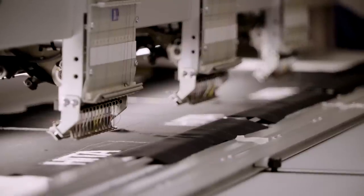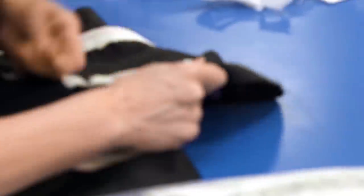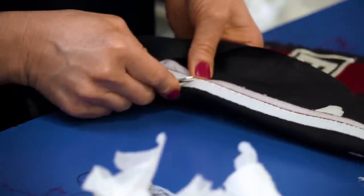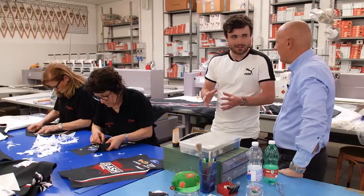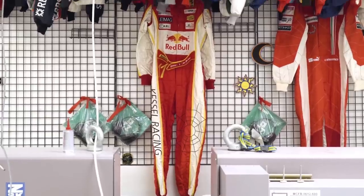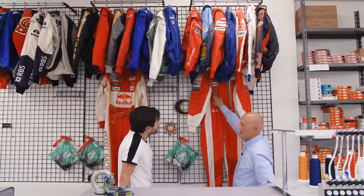With logos embroidered, it's time for quality control — relying on the human eye. This cleaning stage removes the backing material used to hold everything in place during embroidery, and cleans loose threads on the back with scissors. A computer can't do this fine detail work. If something is wrong, the piece goes back to the machine. In this very room there are old race suits, including Kimi Räikkönen's actual 2008 race suit — featuring a special World Championship logo because he won in 2007.